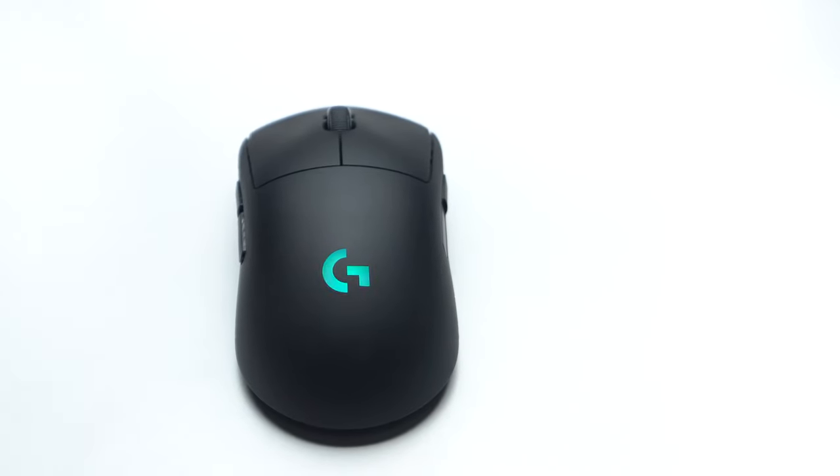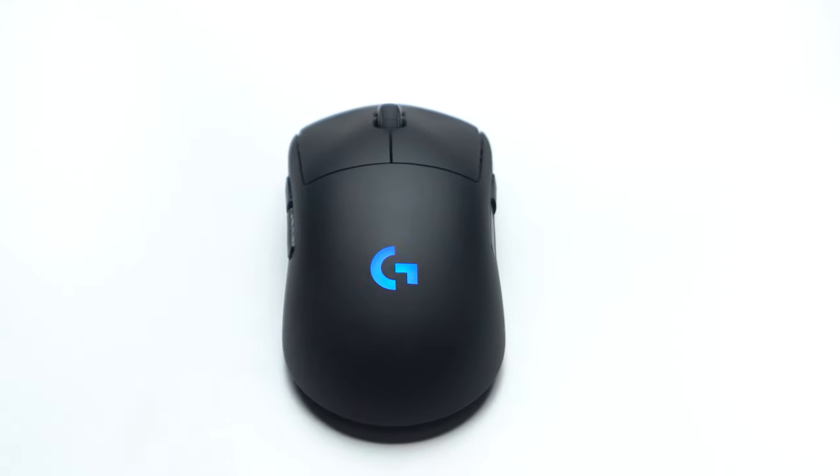I'm still looking forward to testing out the Glorious Model O, Model O Minus, and the Cooler Master MM710. Do leave your thoughts and opinions on the G Pro Wireless in the comment section below — I hope you all enjoyed this review as much as I enjoyed testing it out. Don't forget to like the video and subscribe to the channel if you want to support these honest reviews. It is greatly appreciated, and as always I will see you in the next one. Peace!